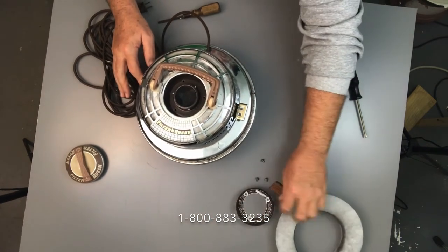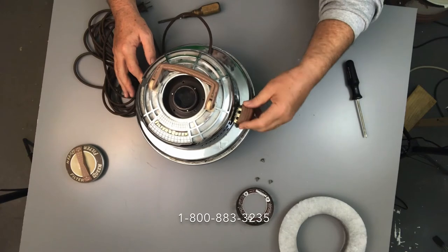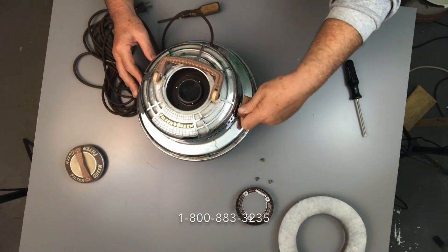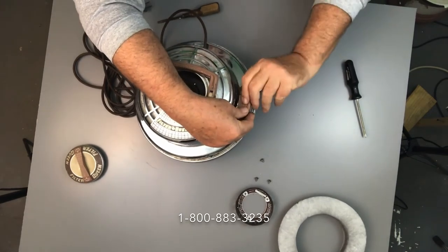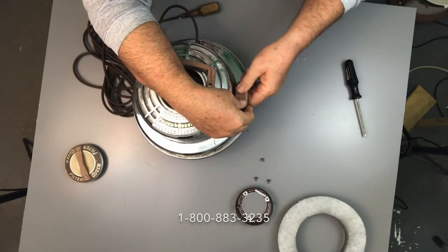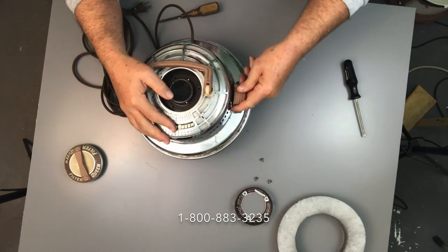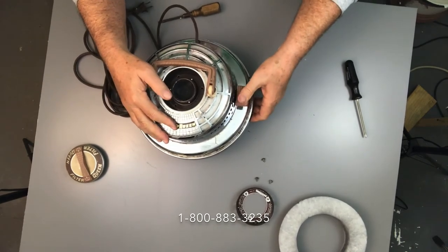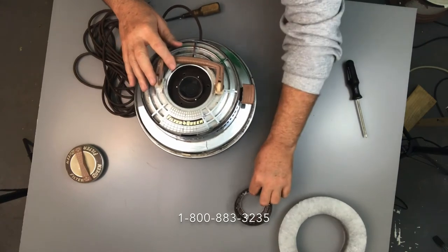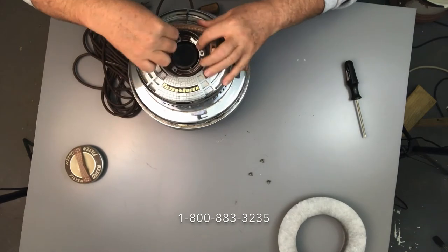Put that rubber cap back on — you do have to work it on there a little bit. It has two knobs on the bottom that pop through two holes, plus the sides slide on, so it can give you a little bit of a problem. Just snap it on. Now you want to work this switch to make sure it clicks up and down, turns it on and off, and is not binding at all.